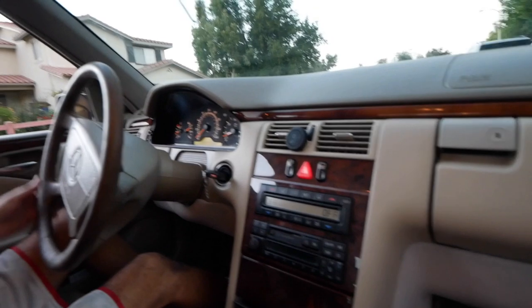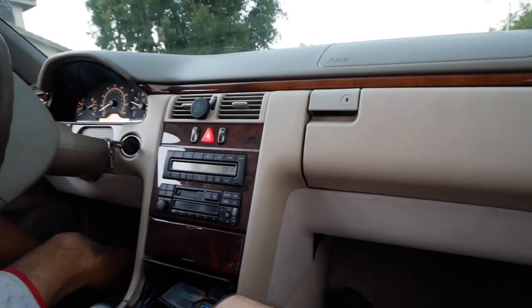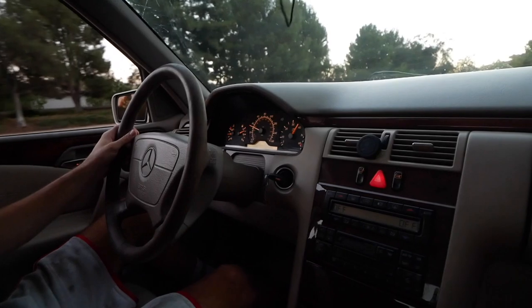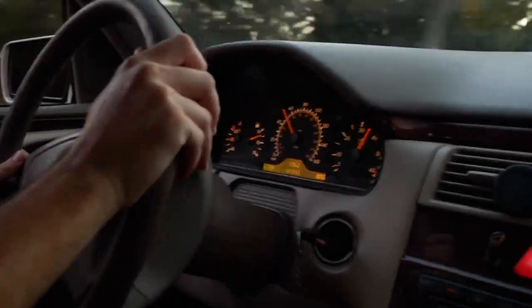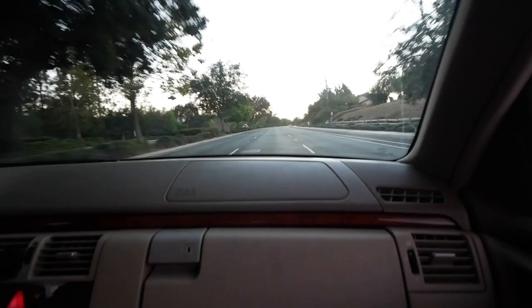Let's go for a little ride. We're gonna be respectful to the neighbors until we turn the corner. Always gotta go slow — make it seem like you drive slow. Good old diesel. And that will conclude our test drive. The car drives pretty damn good for a 23-year-old diesel.